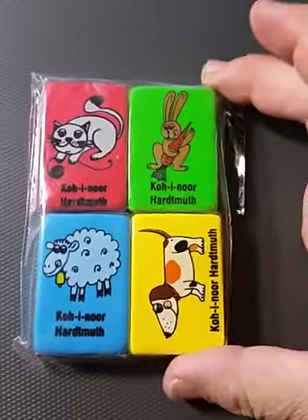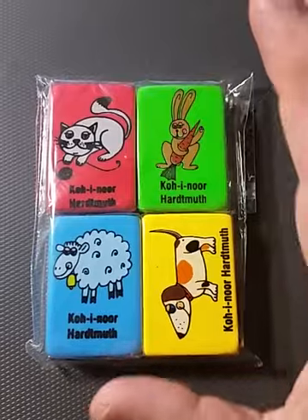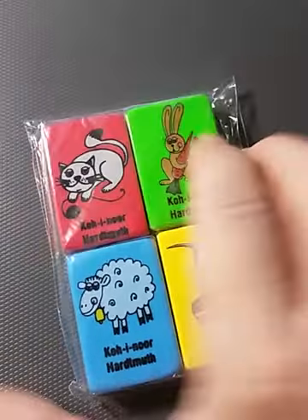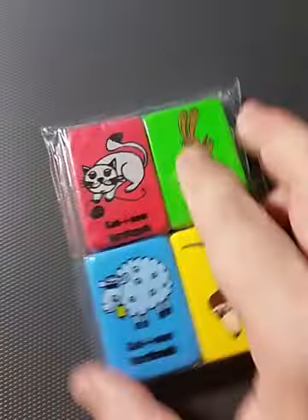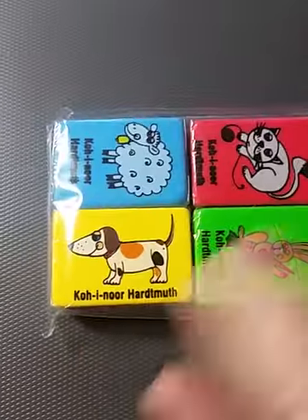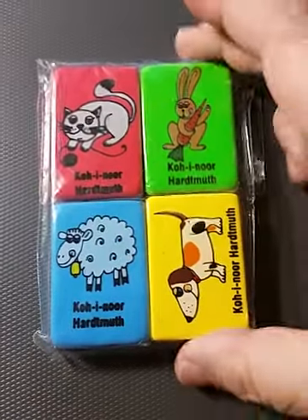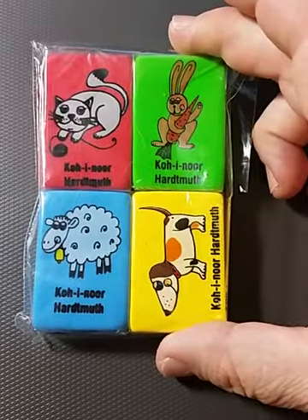The last thing I got were these rubber erasers — not rubber stamps, rubber erasers. These are very heavy erasers. Here's the cute little dog, and the sheep, and the cat, and the rabbit. I thought these were really cute so I got those.